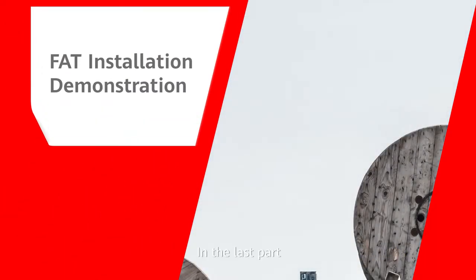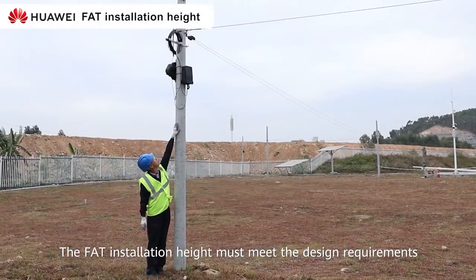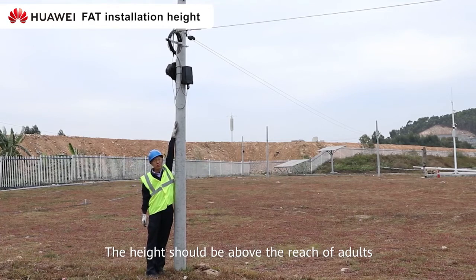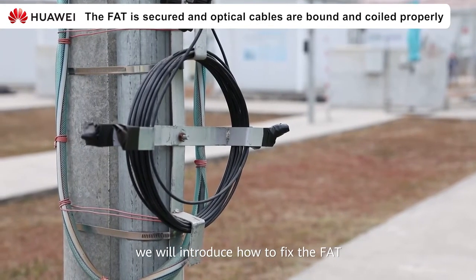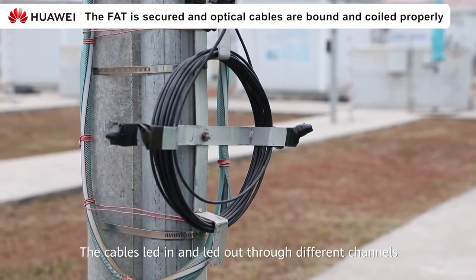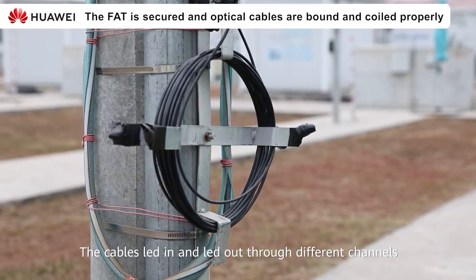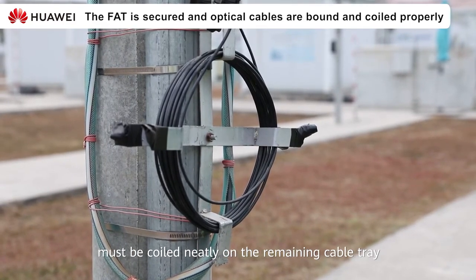In the last part, we will briefly introduce the installation example of FAT. The FAT installation height must meet the design requirements. The height should be above the reach of adults. We will introduce how to fix the FAT and how to correctly bundle the optical cables. The cables, led in and led out through different channels, must be coiled neatly on the remaining cable tray.